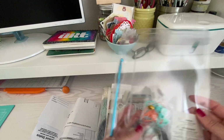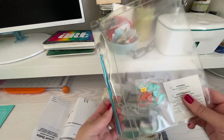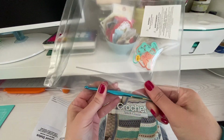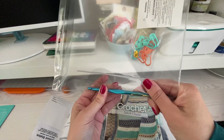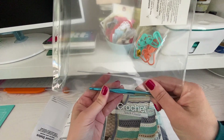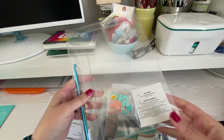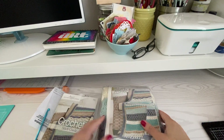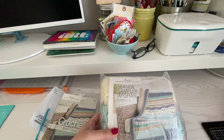They also give you some stitch markers, a yarn needle, and then a hook. And it looks like that is a 5.5 millimeter — yeah, 5.5 millimeter hook. So you got those extra goodies, and then this is the first of our pieces. Let's open this up and see what that paper in there says.